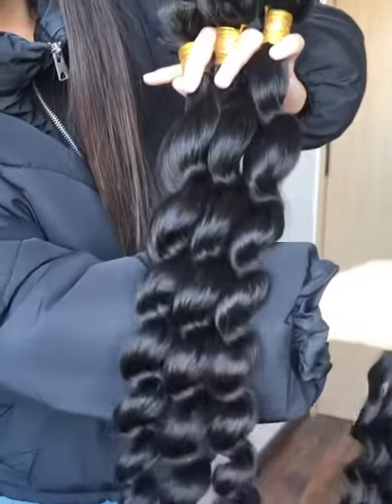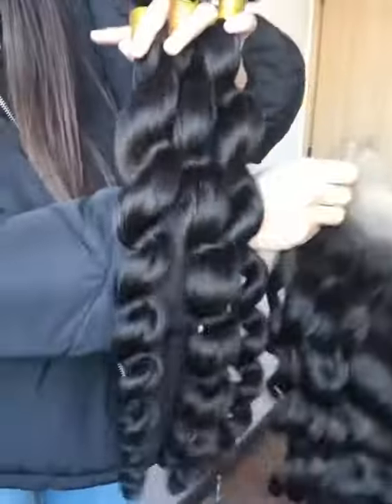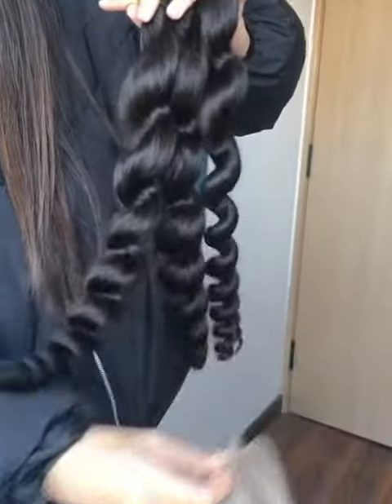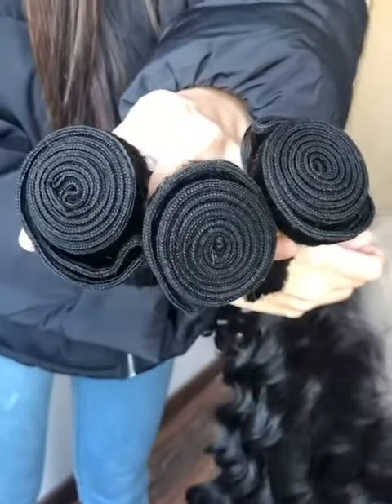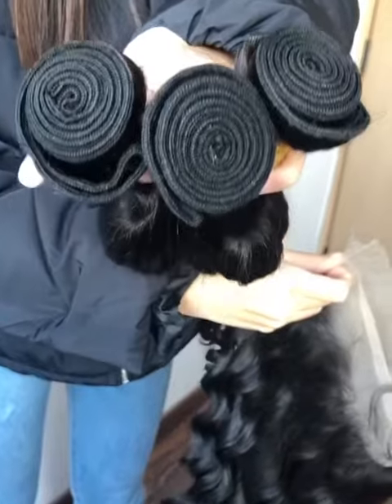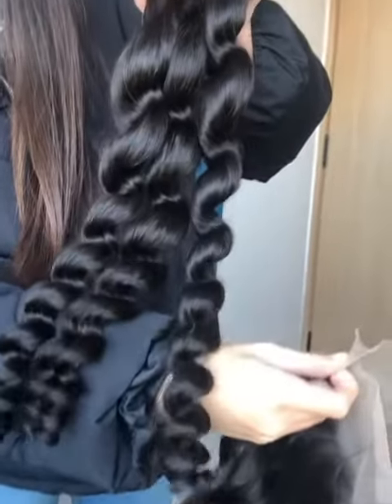With proper care, it can last more than 3 years, and the curl is permanent. For the weft, we use double weft, so there is no shedding. And it's full cuticle aligned, so there is no tangle.